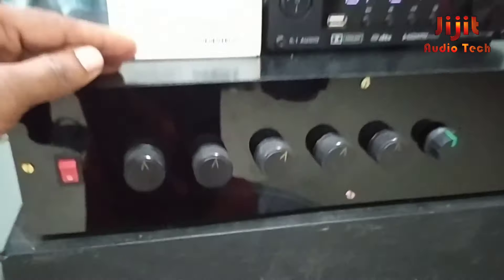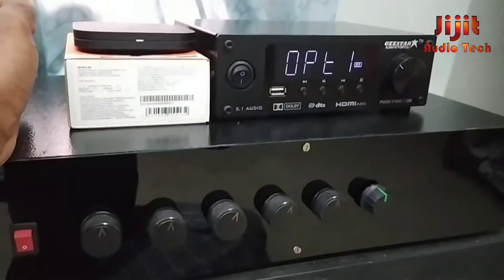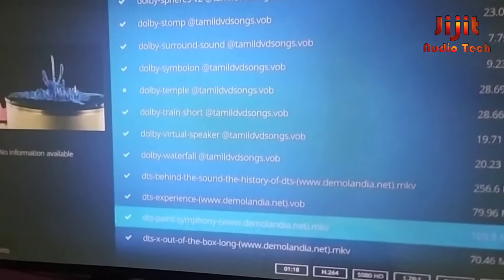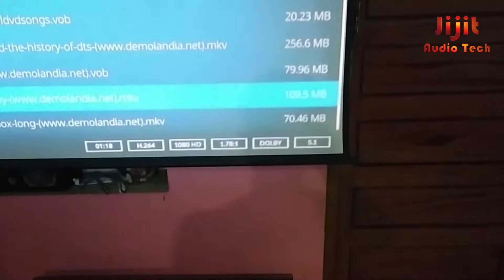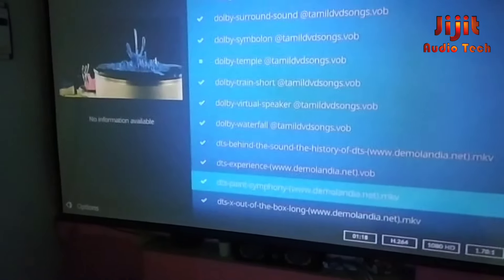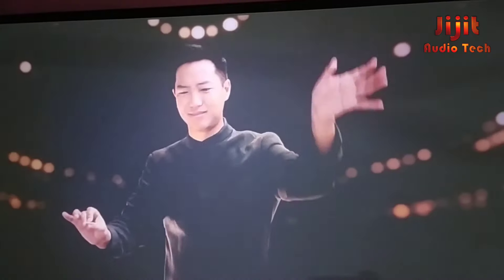We are not connected to Dolby content directly — we are using a test file. Let's test the amplifier. That file is in Dolby 5.2.1 format. Let's play the sound here and check the performance.